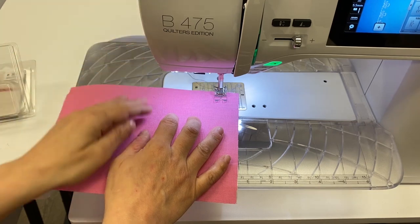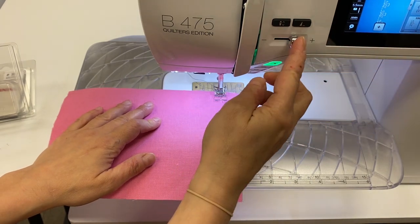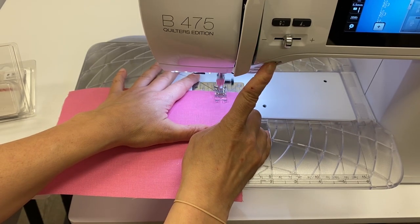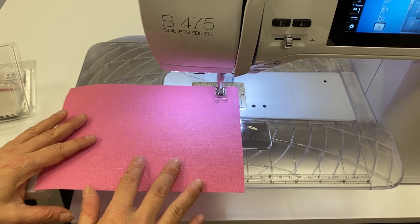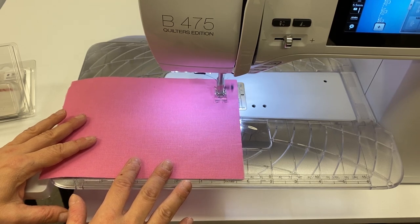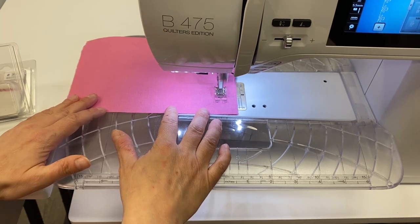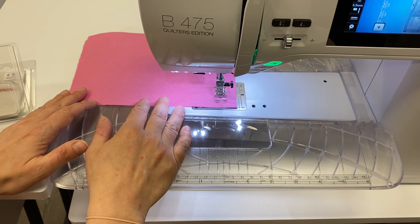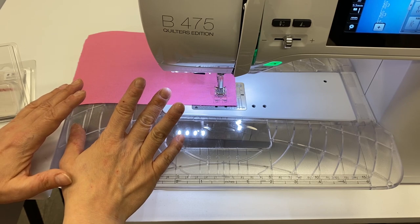The stitch I'm working on right now is the Tulip Stitch — that's stitch number 101. I'm going to slow my motor speed down because I'm sewing without my foot control. Don't forget when you get to the edge of your stitching to press your pattern end button, then stop and cut. So that was stitch 101 on the Bernina 475.